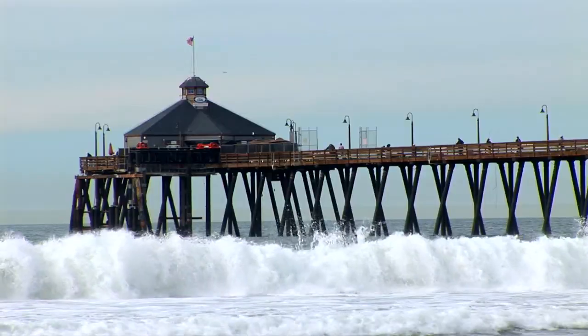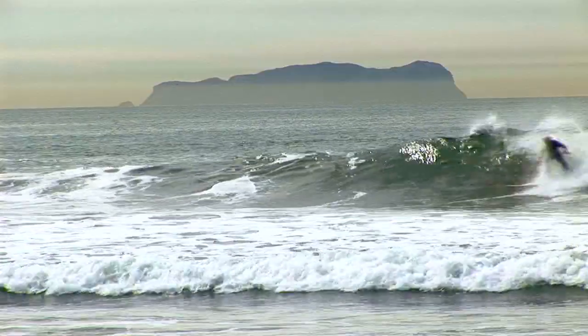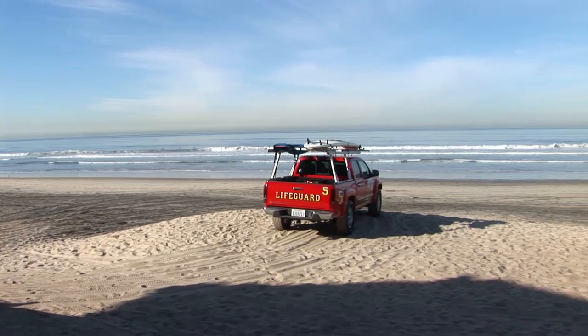All right, so we made it — beautiful San Diego, California. This was a fantastic idea, this is way better. The only thing we're missing now is we need to go find some Jeeps. Let's go.